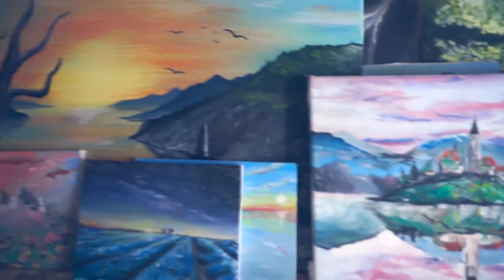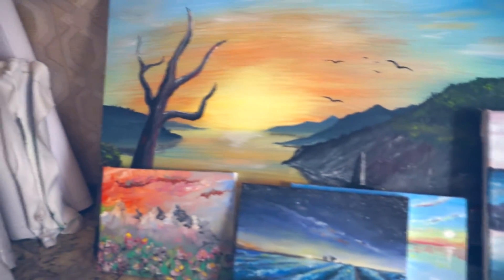Hey everybody, what's up! Welcome to 'I Draw My Passion.' In this video we will talk about how to speed up the drying of your oil painting. It's really simple — you just need a fan, a finished oil painting, and a space where you will dry it. It works for me and I'm glad to share it with you, so let's go check it out.